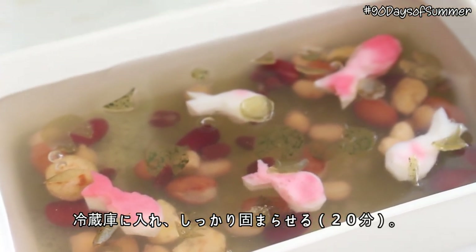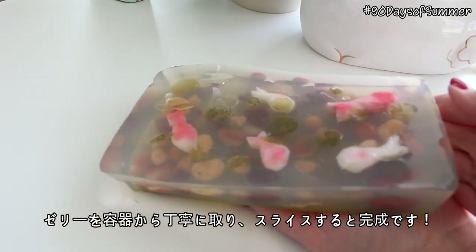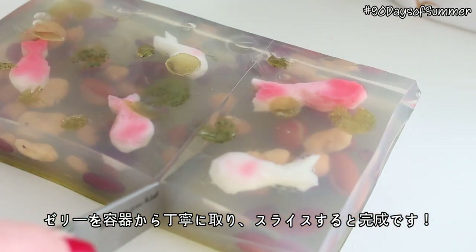Place the jelly in the fridge until it's completely set for about 20 minutes. Then carefully slide the jelly out of the container and slice it into as many slices as you like, and you are done!